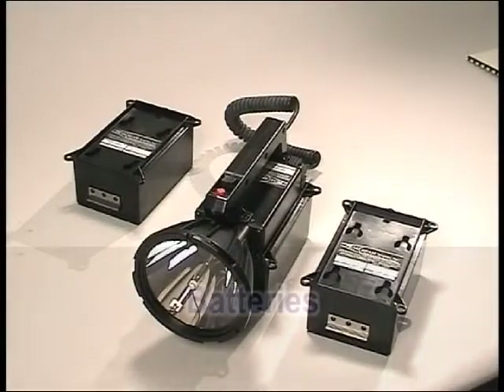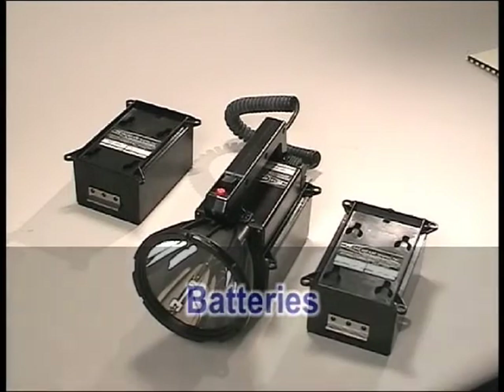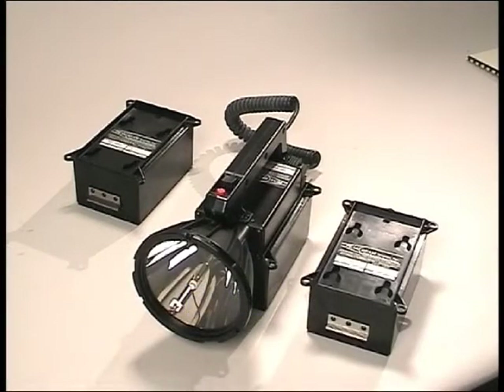Your force protection kit includes three MBP 1207 batteries. These are 12 volt DC NiCAD batteries with a 7 amp hour capacity. These batteries are shipped discharged and must be charged before use.